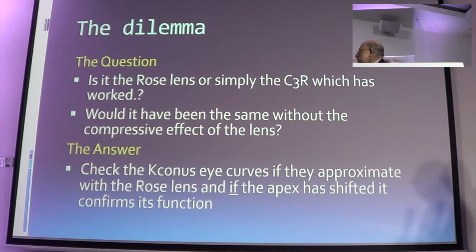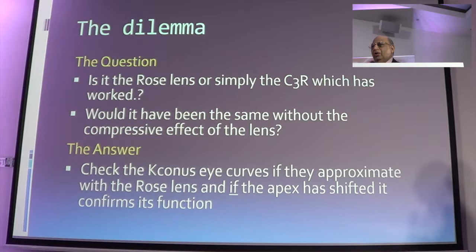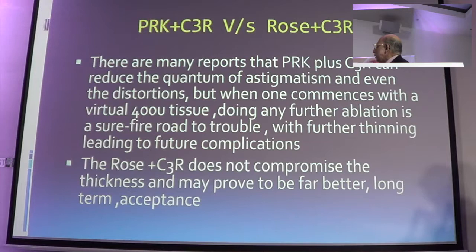So the question which is always asked: is it the rose K lens which will work, or is it the C3R which will work? Could it be the same result without the combined approach? The answer is very simple — you check the corneal topography curves with the rose K lens fitted, and when the apex is shifted, it confirms its function. There are many reports that C3R alone can reduce the quantum of astigmatism, but when you start with a 400-micron cornea, doing any ablation is a surefire way of getting into trouble. The rose K plus C3R combination does not compromise corneal thickness, and therefore proves to be a better long-term exercise.